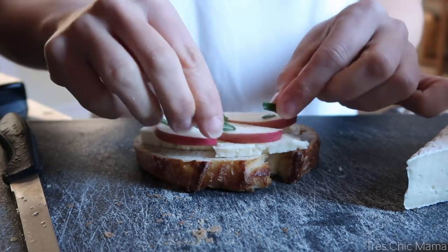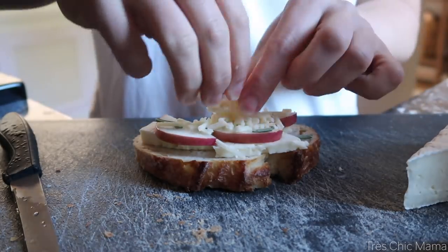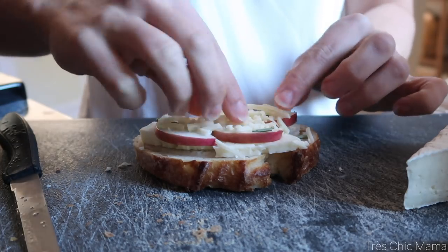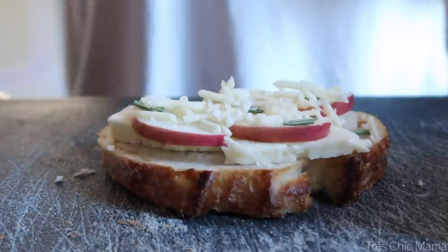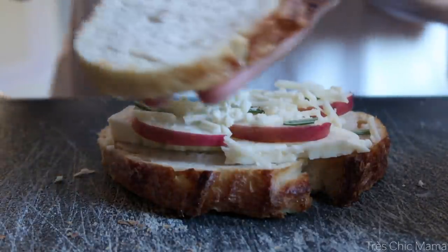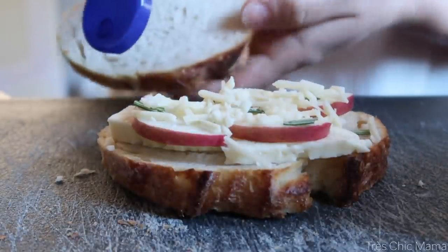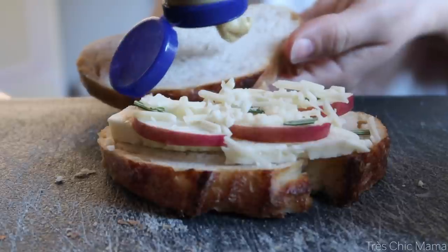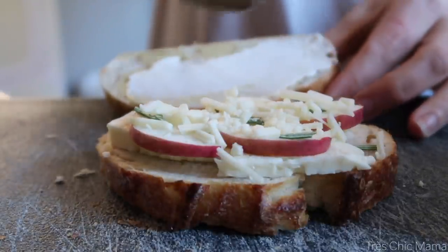Then I'm topping it with some shredded cheddar. You can use whatever cheese you like — I like brie and cheddar and apple together, that combo a lot. I'm spreading my bread with honey mustard, but honestly I was out of honey, so I just mixed some mayonnaise and Dijon mustard. It would have been so much better with honey mustard, but just being real with you guys.